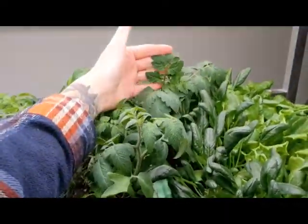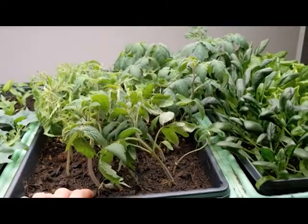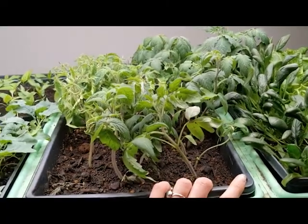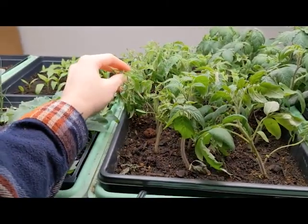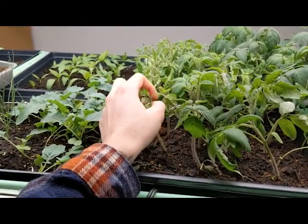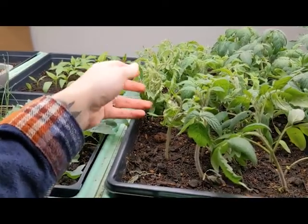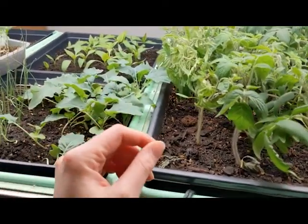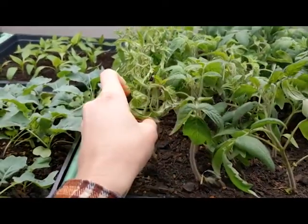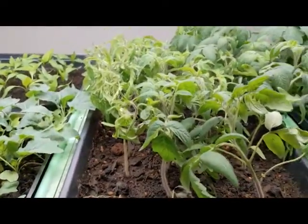The mystery tomato is doing wonderfully. I'm going to start giving these tomatoes full-on tomato fertilizer — just a stronger fertilizer. And this tomato at the end that looks really wonky is an heirloom variety called Speckled Roman, so I'm not totally surprised that it is kind of puny and very particular. We'll see how it does with the more high-powered fertilizer.